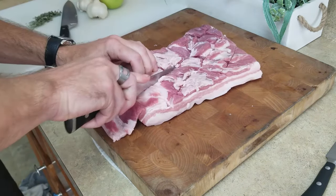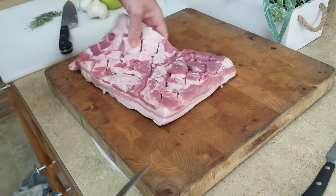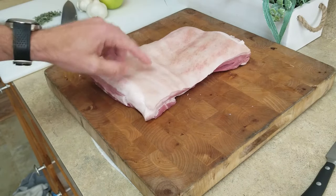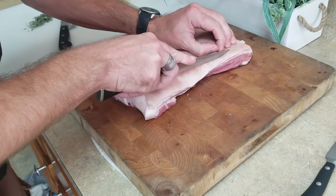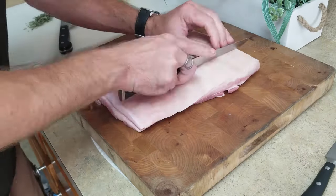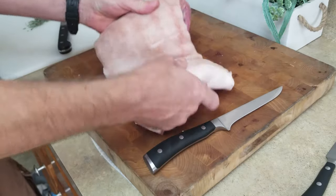Go ahead and score the meat side in this criss-cross diagonal pattern. This will help the herbs and seasonings to reach deep into the meat. Now for the skin side, I'm gonna score this as well, but just in a vertical and horizontal pattern. Don't go too deep — you only want to penetrate the skin. This will help the skin to crisp and not be too tough. It also looks pretty cool once cooked.